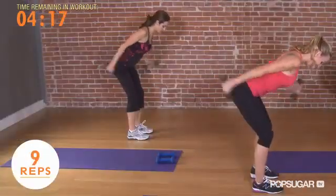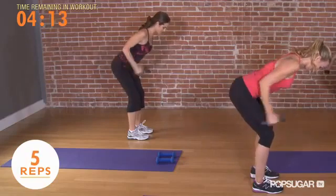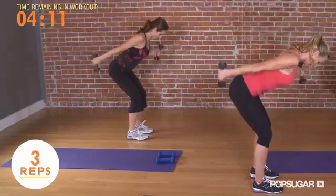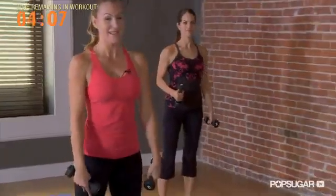9, 8, 7, 6, 5. Hold on — 4, 3 with posture, 2, and 1. Go ahead and stand up.